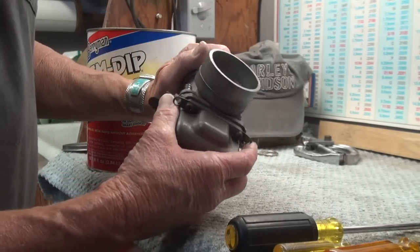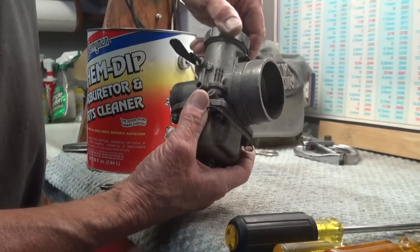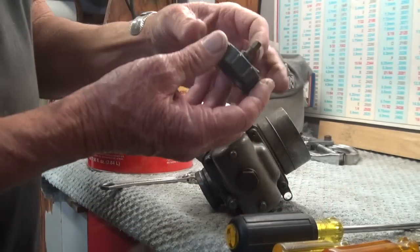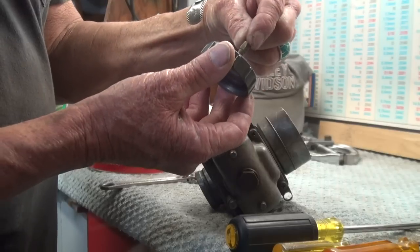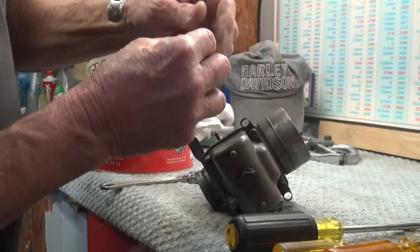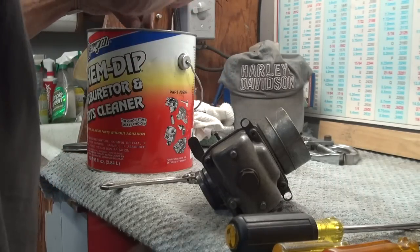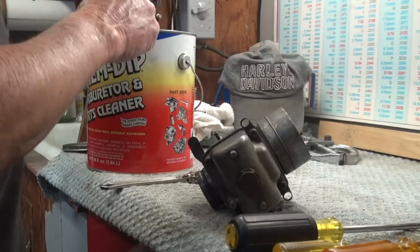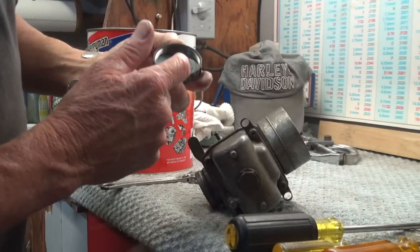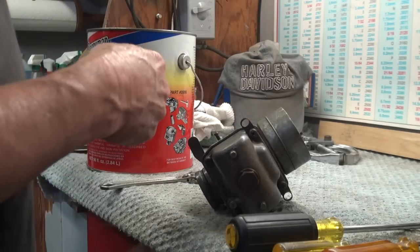I've already removed the slide out of it, and I'm going to unscrew the top. That top has a threaded fitting on it with a lock nut, and I'm going to take all that apart and put these in the carb bin to soak. I've removed the gasket — there was a rubber gasket that goes in the top of the cap for the carb, and I do not want to put the rubber in there, so I've removed that.